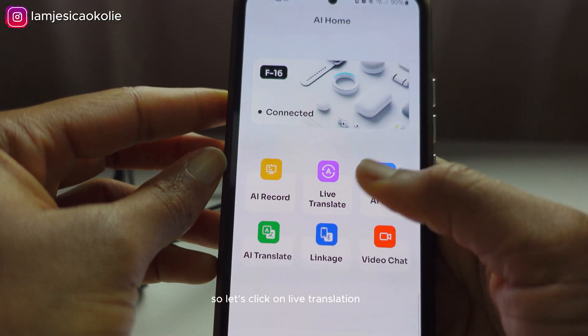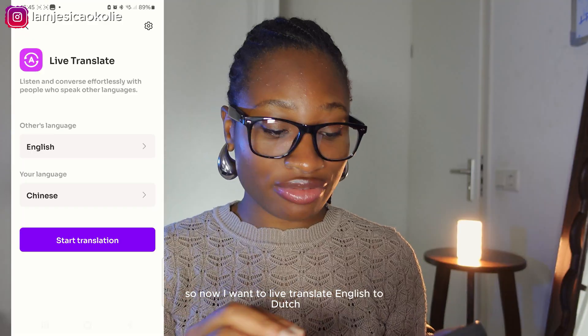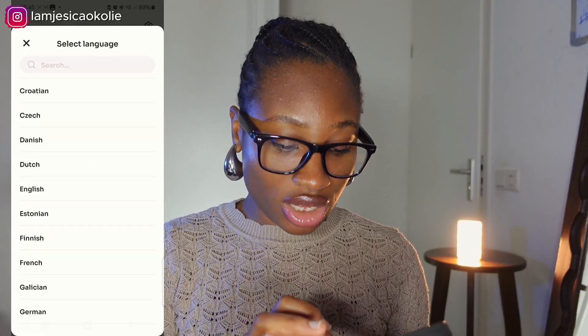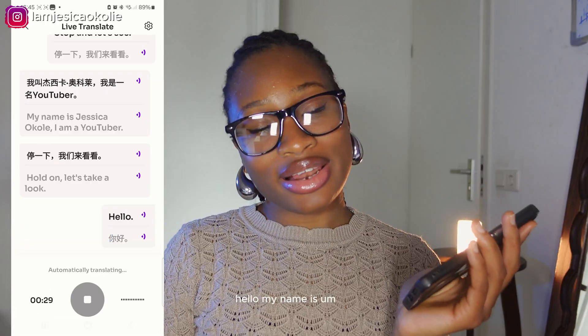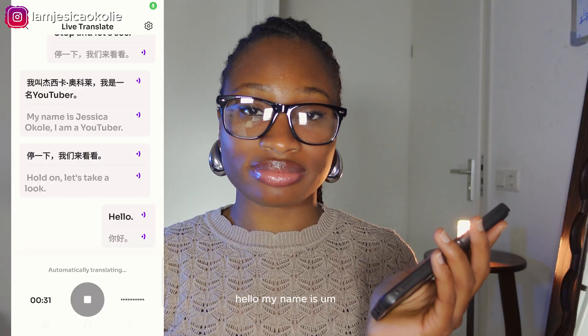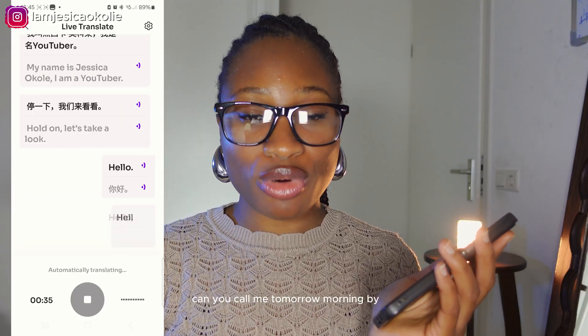Let's click on live translation. I want to live translate English to Dutch. Dutch translation starting. Hello, my name is — hello, can you call me tomorrow morning?